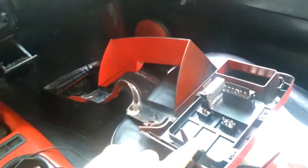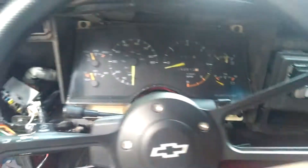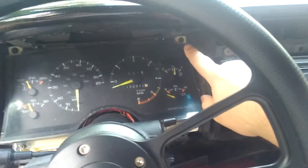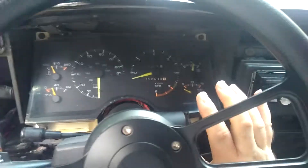Once you get this big plastic piece off that goes around the dash, there's one screw here, one here, one there, one there. You'll take all four out and then your cluster will come out.